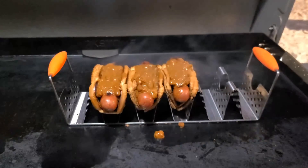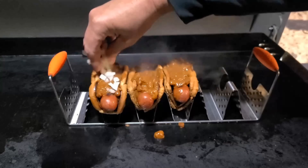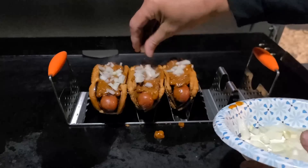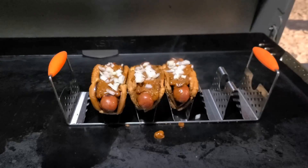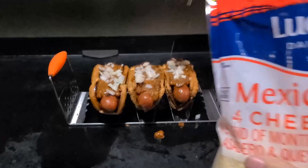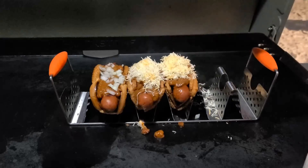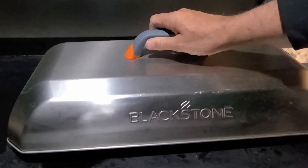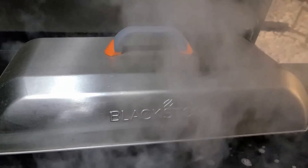Now we're going to add the chili. With every chili dog, you've got to have onion — put some onion on top. Then we're going to top these off with cheese. Throw the dome over it, just like that — barely fits. Pour some water under there to get that cheese to melt.